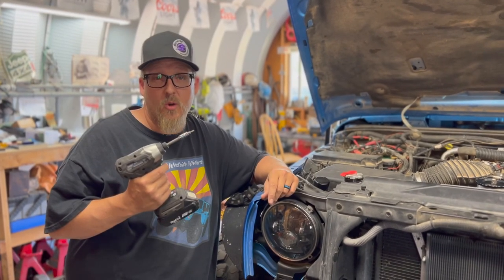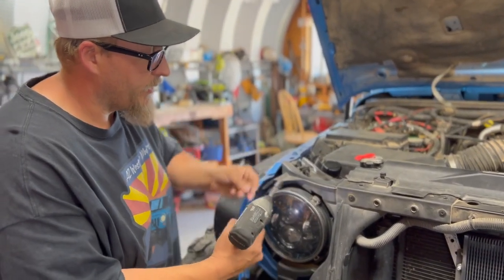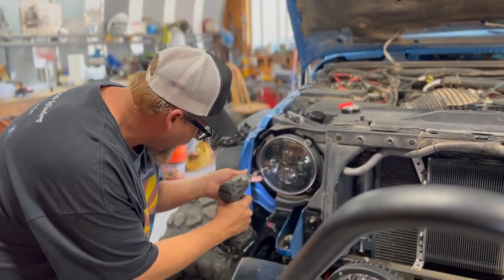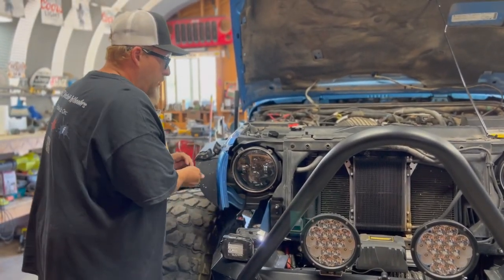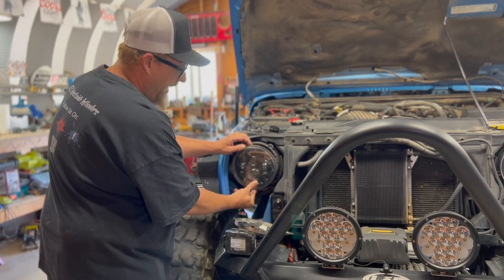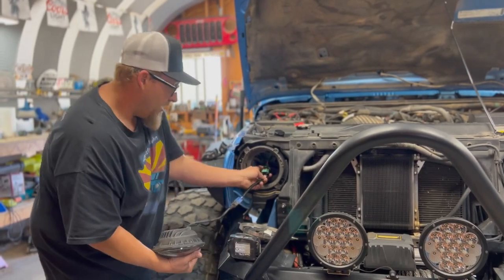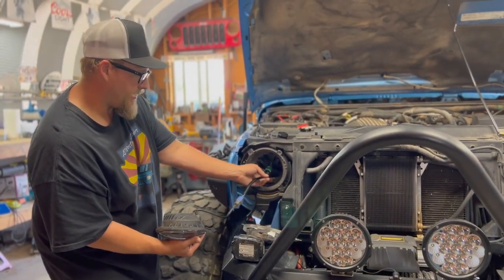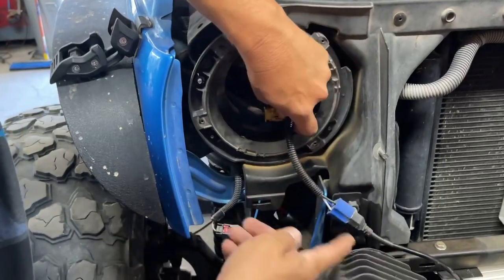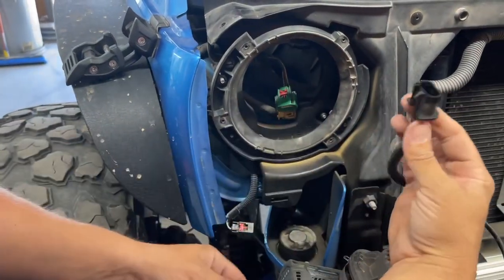Take your T15 Torx and remove these four screws. Be very careful because if you lose one of these you're going to regret it — they're tiny and they will disappear forever. Narnia will own some screws. With standard stock headlights they're only going to pull out about this far and you're going to have to work and fight to get your hand behind there. This is what your standard plug looks like going into the back of your stock headlight. Same as before, you're going to pull this red tab back and the clip comes right out.